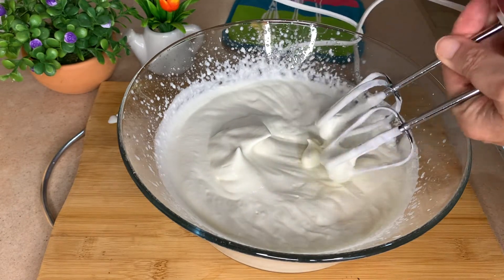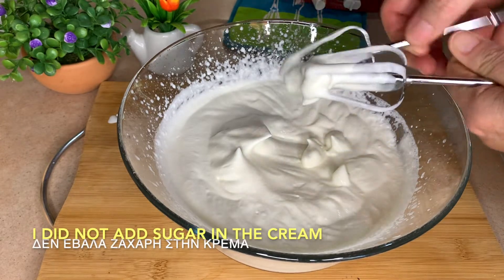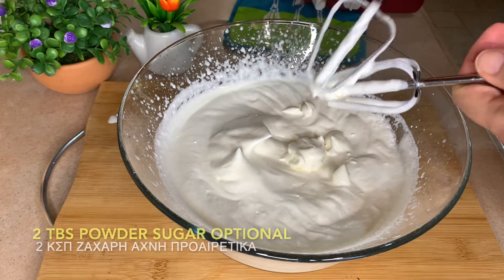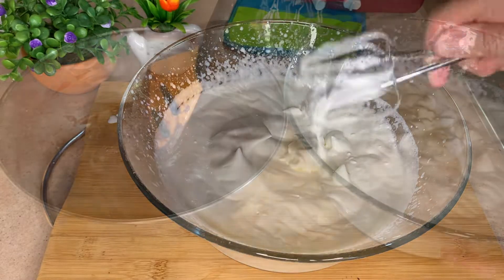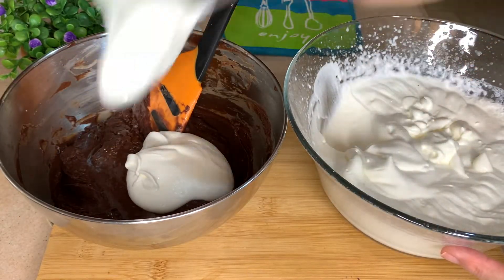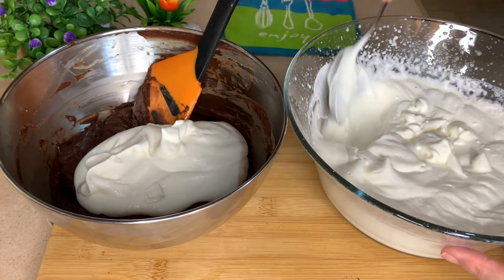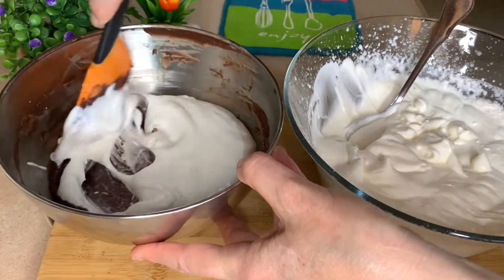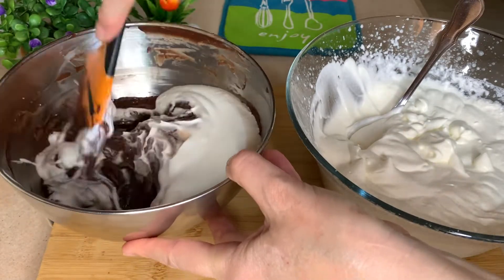Something I wanted to mention is that I haven't added any sugar because we like it on the low end. But feel free to add a couple of tablespoons of powdered sugar if you want it a bit sweeter. I will add a few tablespoons of my whipped cream into the chocolate and mix it really nicely and quickly to get everything blended.